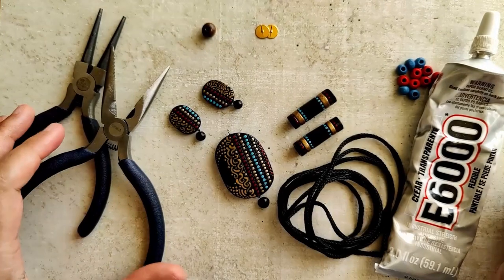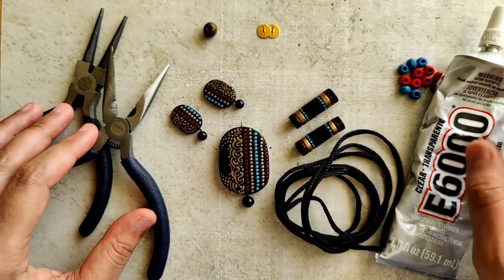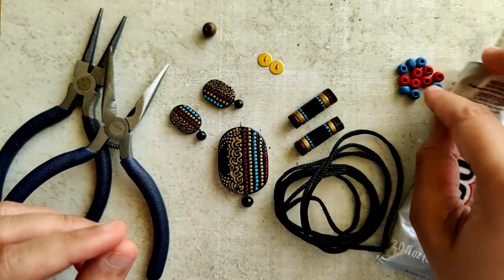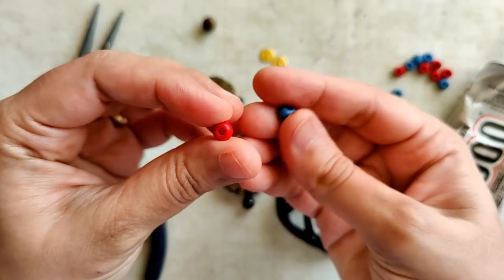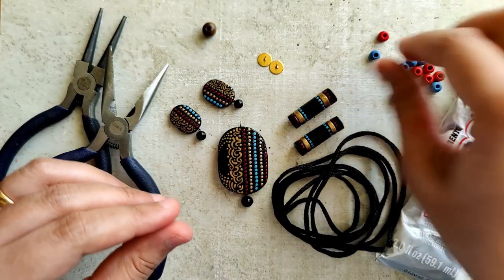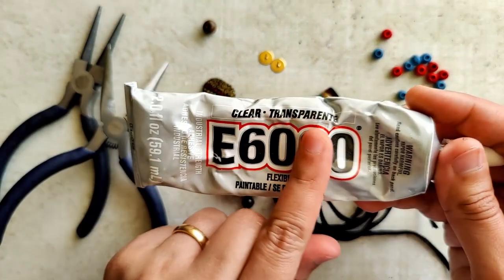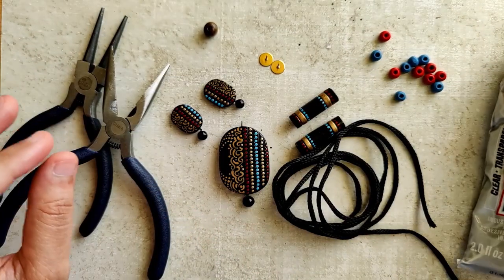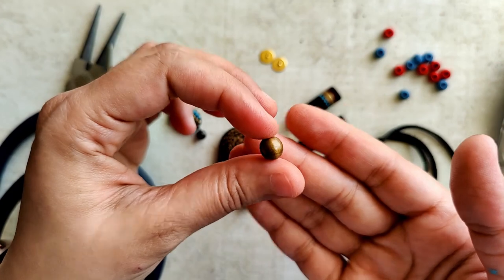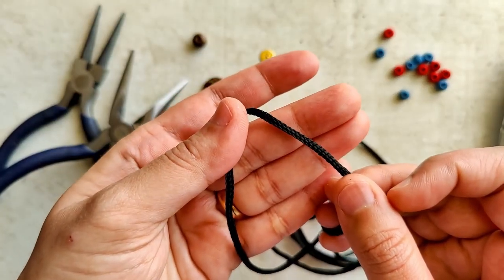I've placed everything needed for assembling this set — the varnish has completely dried. I'm using stud posts in a golden color, along with a couple of wooden beads. If you have terracotta beads, please feel free to use those. I'm a little pressed for time and don't have them made right now. This is E6000, the adhesive I use for the studs and wooden beads. This helped me adjust the length of the chain — the black cord is approximately three to four mm in thickness — plus my pliers.